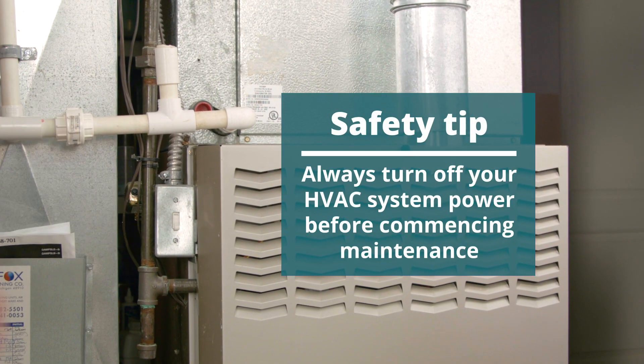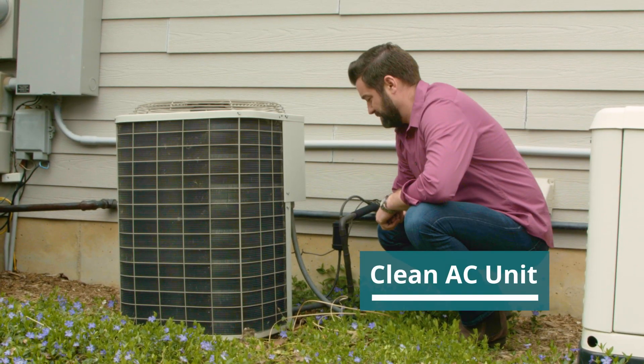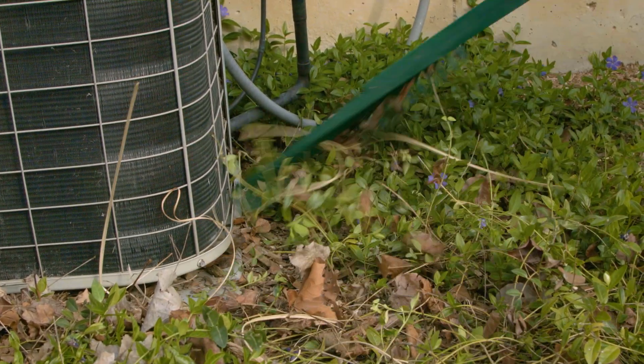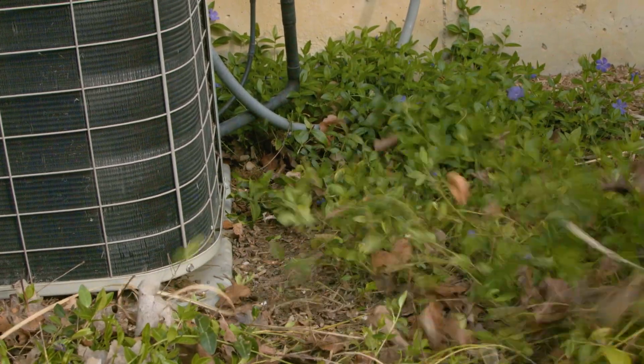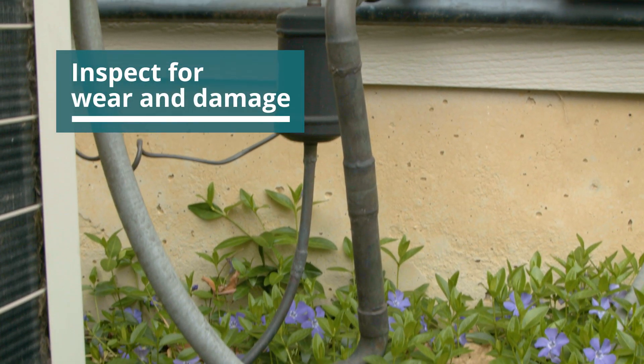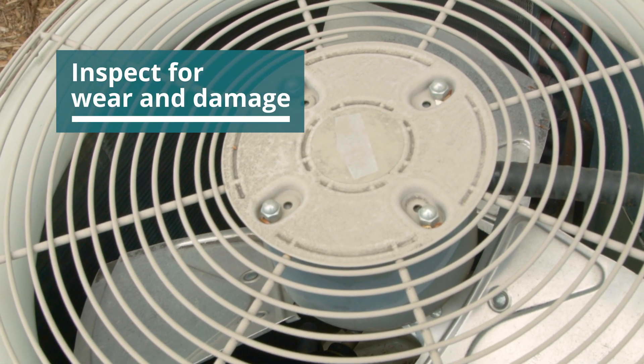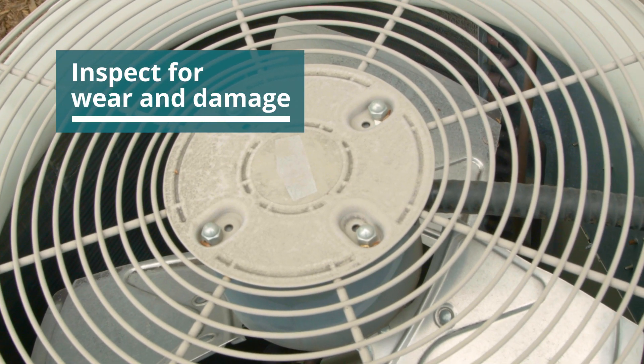Start by turning off the system — very important — and inspecting your AC unit, cleaning up any leaves, branches, or other debris that might have built up, especially over the winter. While you're here, check hoses, fan blades, and the rest of the unit for any wear or damage. If everything looks good, let's head back inside.